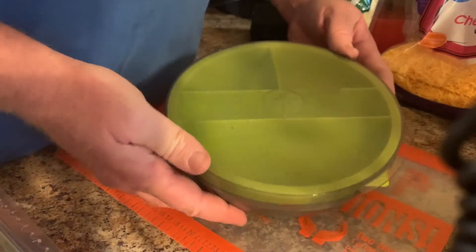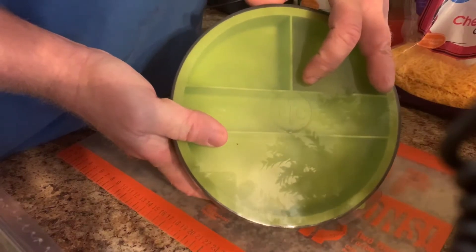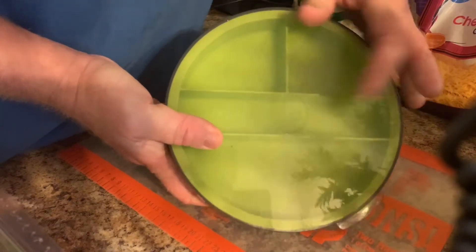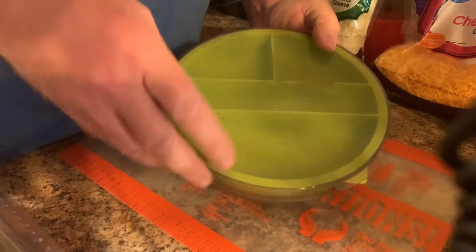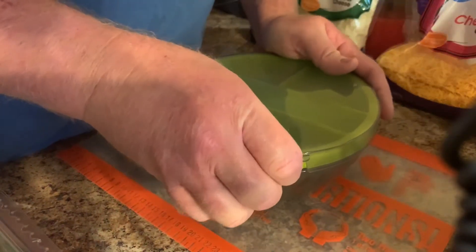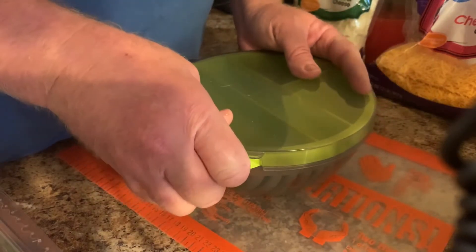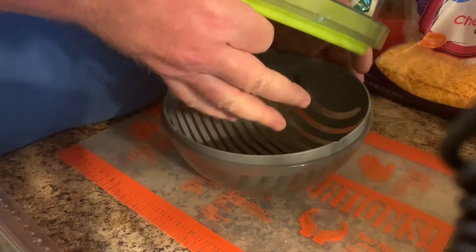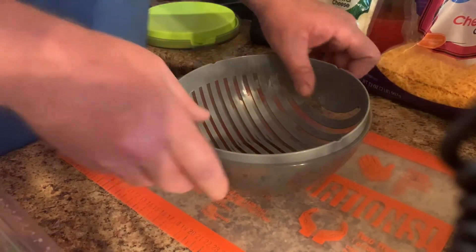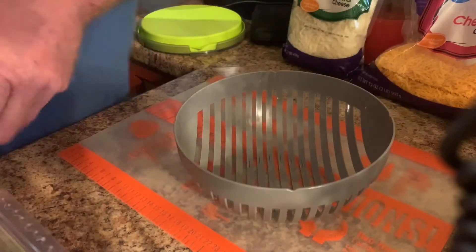Alright guys, first thing: she wanted a salad for lunch. This is a Pampered Chef — I call it a salad kit or salad bowl maker, something to that effect. I'll leave the exact name down in the comments. It's got several neat features; stick around and I'll show you what they are. My wife is a Pampered Chef consultant so she can help you out with any of these things if you're interested. Of course, we'll put lettuce in there first.